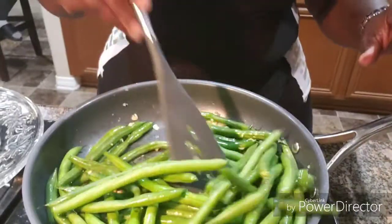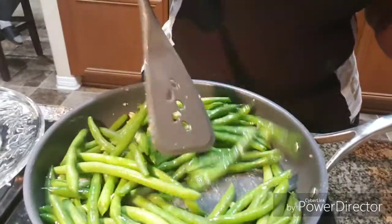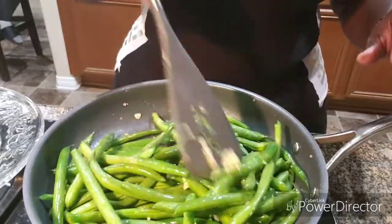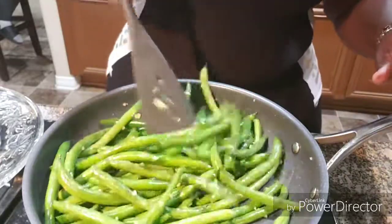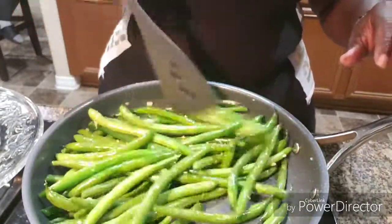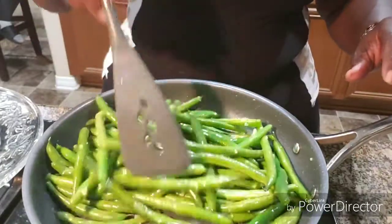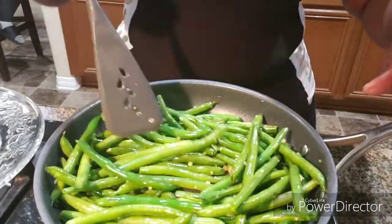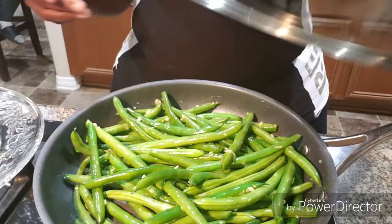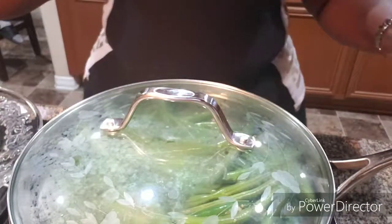Just coat all the green beans with the butter and the garlic. Once they're all coated, mix it up, then cover them for about eight minutes. Cut your fire down to medium low or low, and I'll be back in eight minutes.